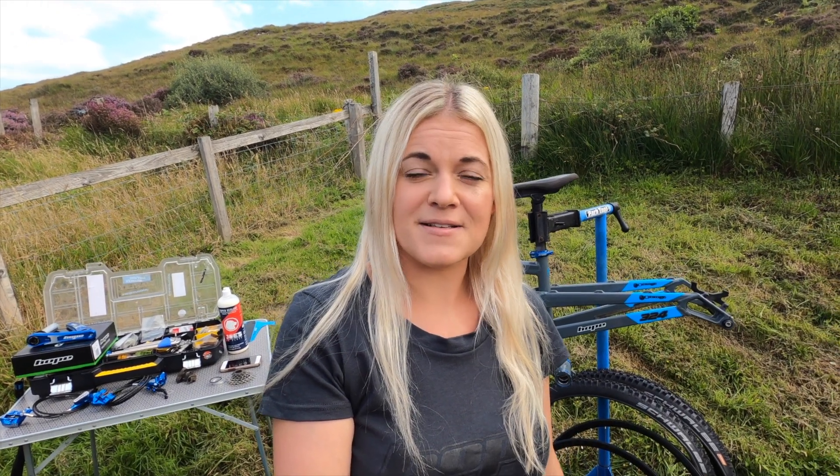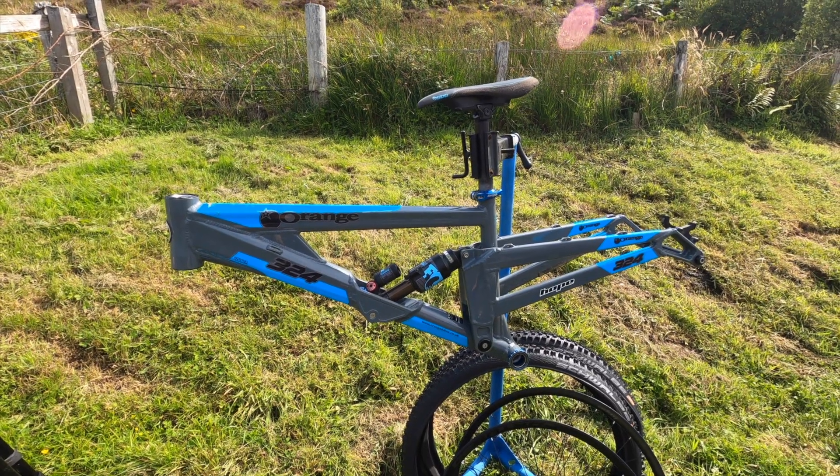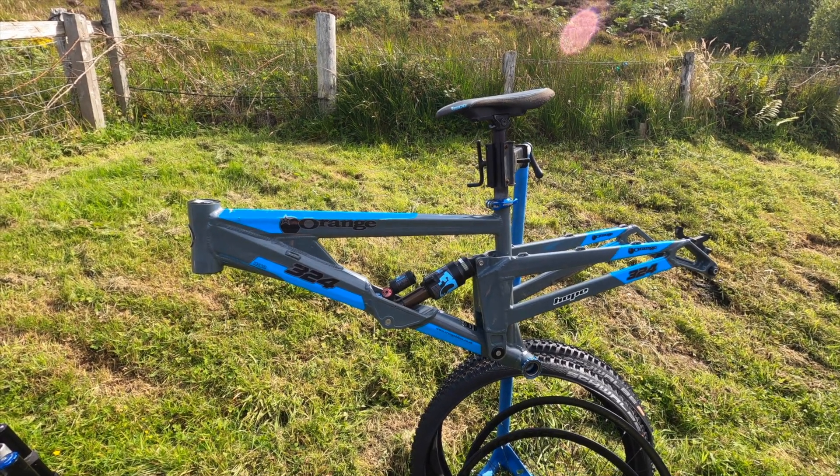He had a very old downhill bike and it's about time we upgraded him. So with thanks to Hope and being an ambassador, I was able to get loads of amazing products for this build. Instead of just showing you my husband fitting all the bits, I thought I would actually take some time and learn a bit more about bike mechanics. We're doing it on a bit of a budget — we bought a second-hand frame from PinkBike.